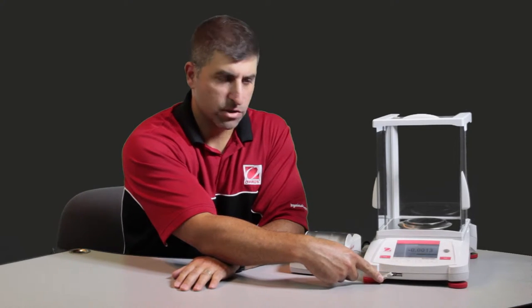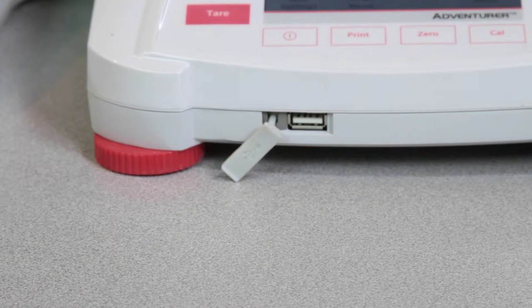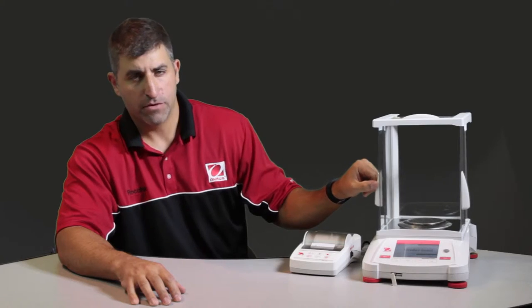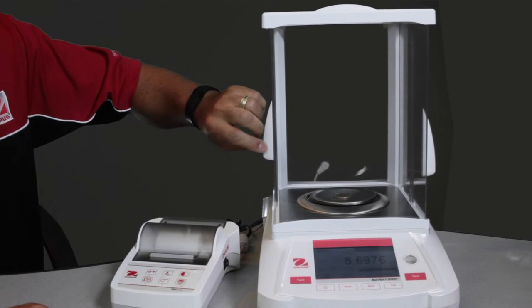The Adventurer AX has a new USB port in the front for cloning or recording data. The draft shield on the AX has dual sliding doors so you don't need as much room behind the balance.